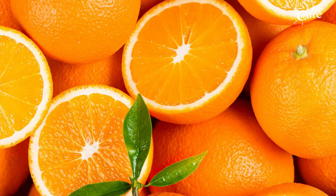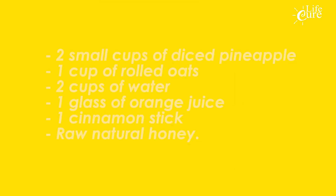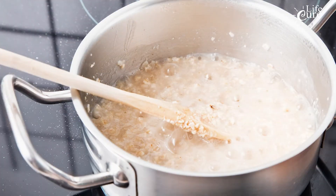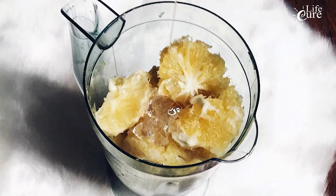To make this smoothie you will need: two small cups of diced pineapple, one cup of rolled oats, two cups of water, one glass of orange juice, one cinnamon stick, and raw natural honey. To start, add water and oatmeal into a pot and allow it to cook for a few minutes. After the oatmeal is cooked well, allow it to cool down.